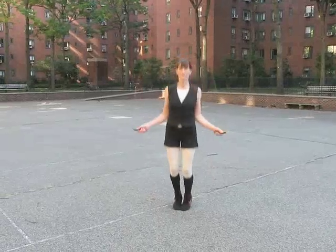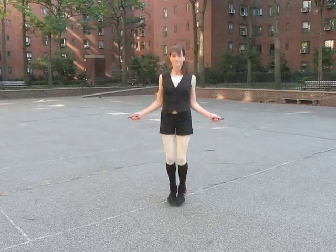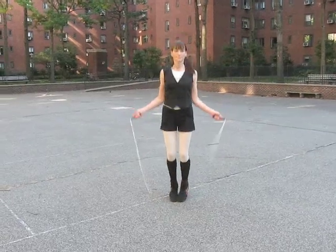Hi everybody. We're here with Shauna Brady, Punk Ropes Director of Training. Shauna's going to show you the skier step. As always, we start with the basic bounce, and then when you feel ready,